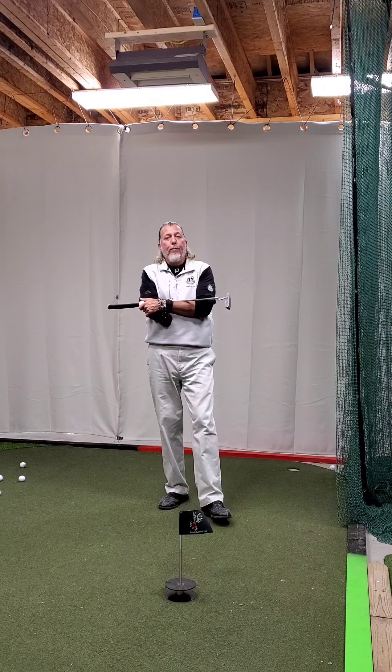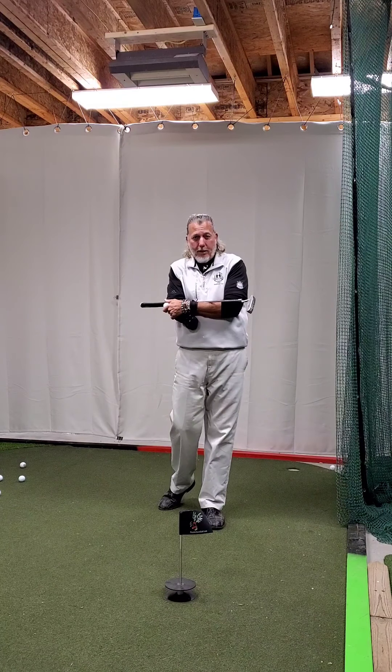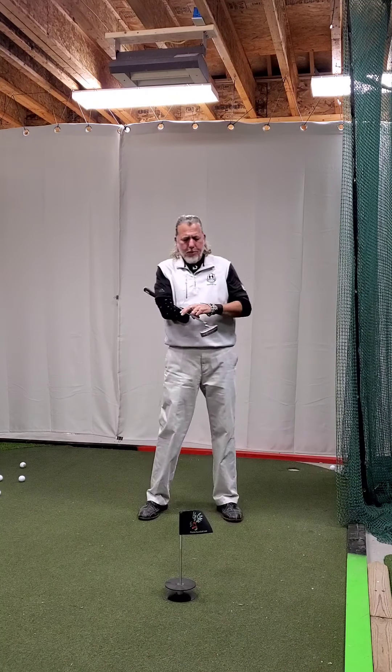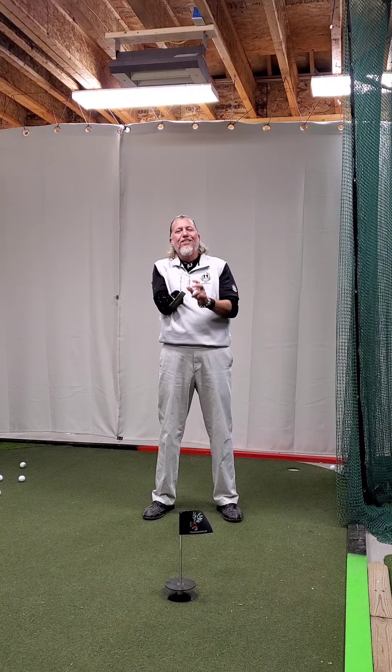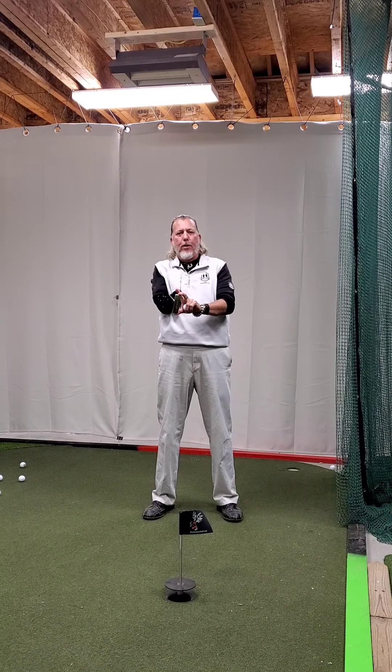So anyway, we're going to talk a little bit about golf. We'll talk about putting today. I'm going to make this relatively quick. We're going to talk about centeredness of contact on your putter.